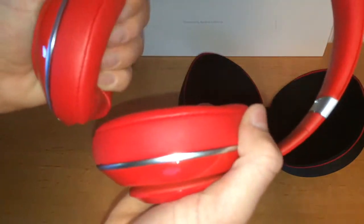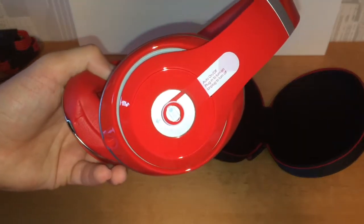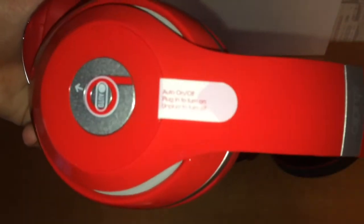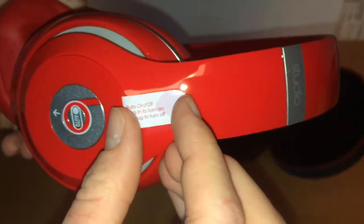It's nice and soft. So it clips out so you can fold the headphone to be smaller and put it into the case — that's pretty nice. Really comfortable, leather finish. I'm not sure whether it's real leather, though. There's a little text to tell you what you have to do to turn the headphones on.